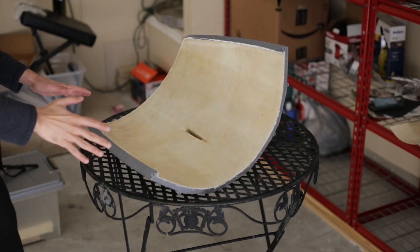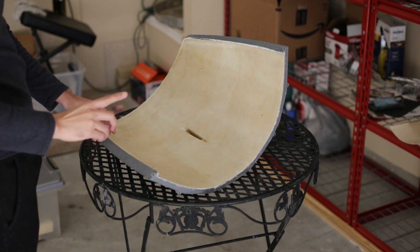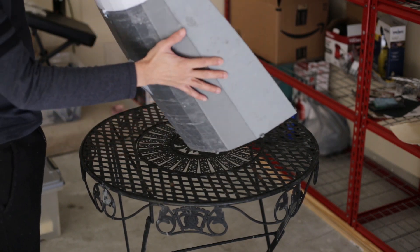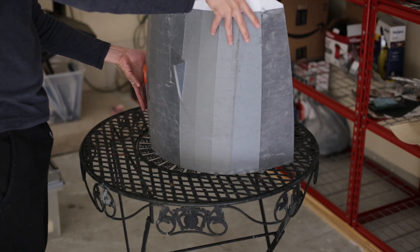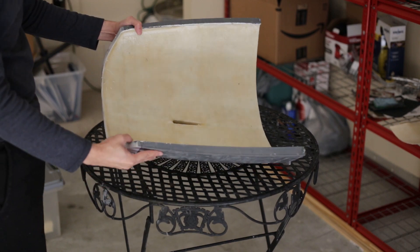Continuing with the construction of the hull, I already have the fiberglass on the back part of the bolt. Here you can see the bolts and the nut on the mold. This fiberglass is already cured, so I have to take this and demold this part.